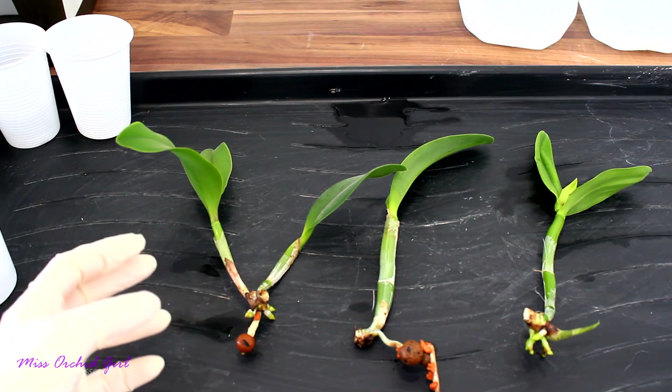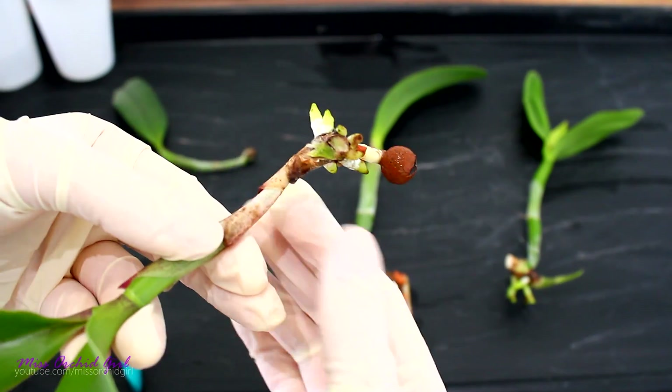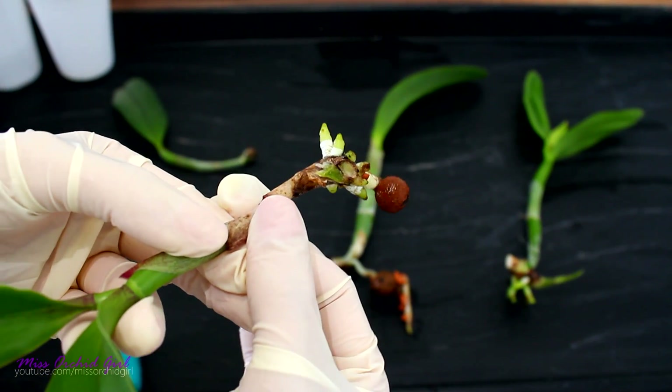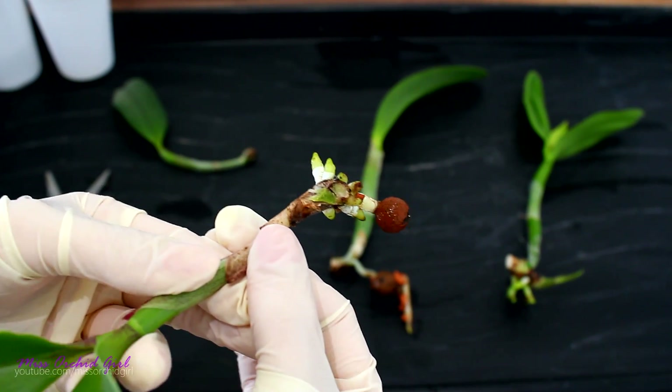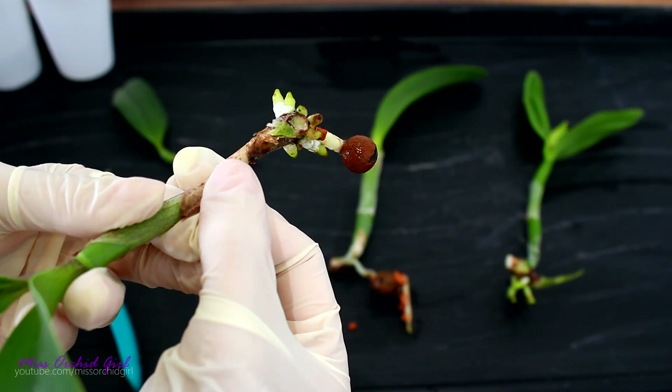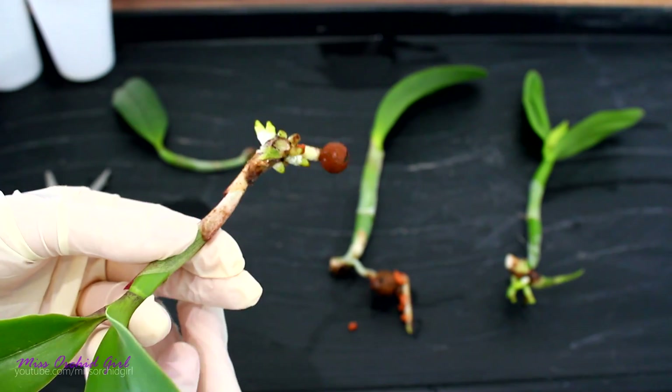This is trying to save orchids with front bulbs. The darkness that you see might be sheaths — this is still a question mark. I'm not entirely sure that this is completely safe. I will give it a go, I'll try to save it. I'm gonna spray everything with hydrogen peroxide and we'll see what happens.